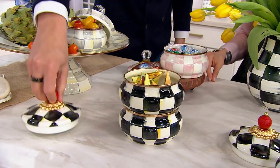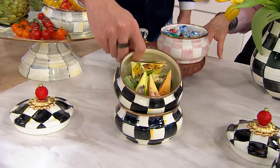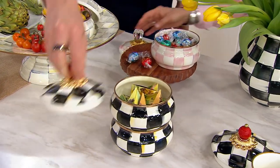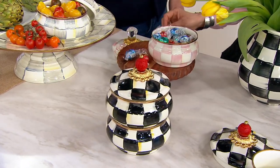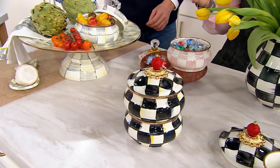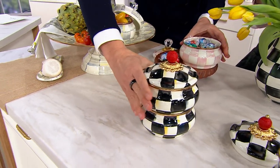So somebody comes over and you say, oh, there's your tea. There's your Earl Grey. And then right under there, a different type of tea down below. You can stack these as high as you like. I have three in my kitchen. And also, be encouraged to mix the colors up.